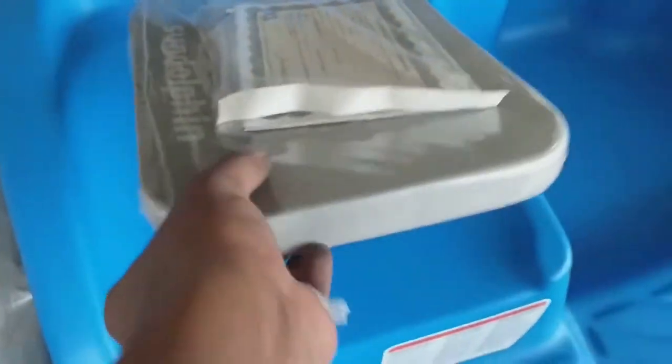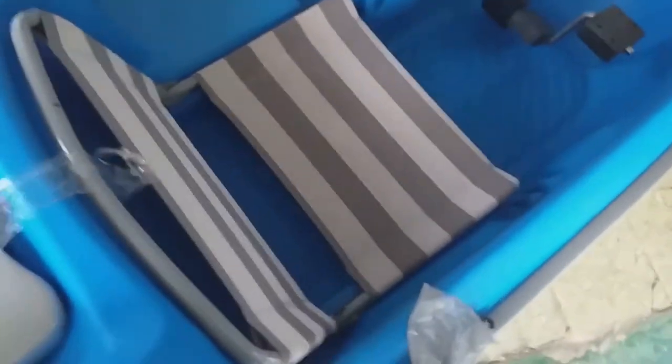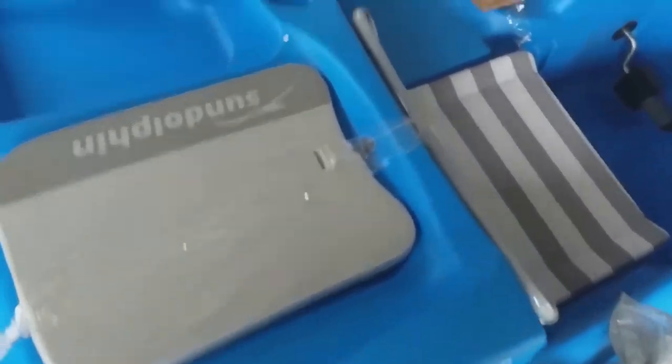Right here is the canopy — it can be raised up. And these are most likely the kickboards they were talking about. It's actually a foam-ish material, supposed to be very buoyant. It might be that you can use them as cushions, or you could use them to float somewhere.